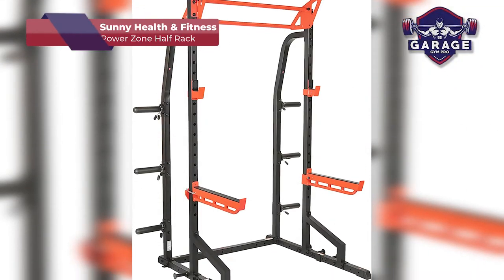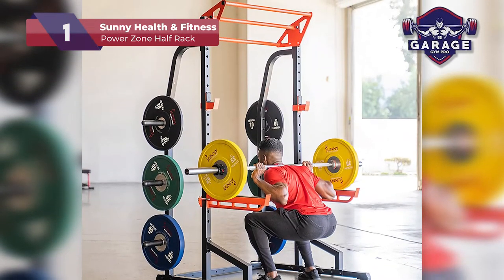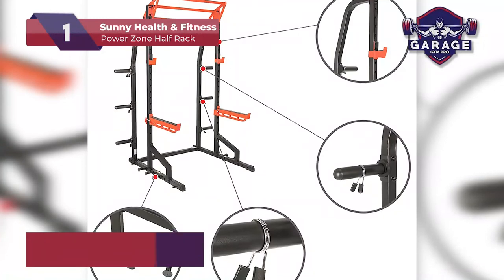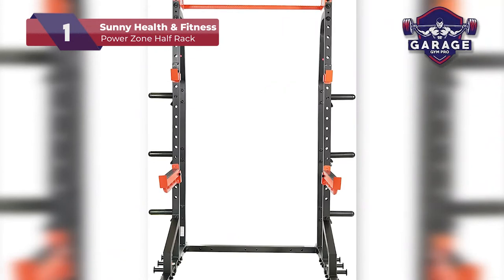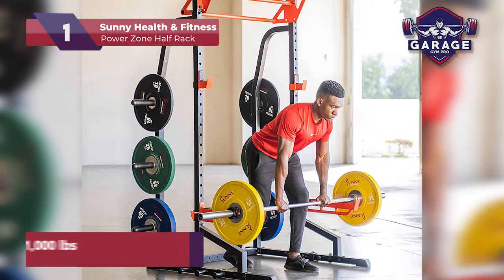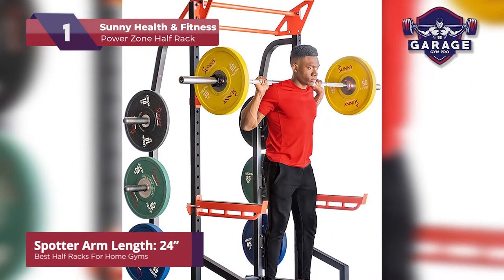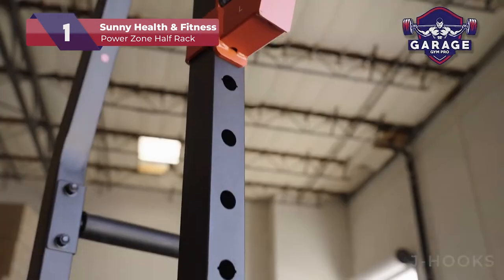Our top pick for the best half-rack for home gym goes to the Sunny Health and Fitness Power Zone half-rack. This model is a great base piece that has some awesome upgrades available. The brand is well-known in the space and continues to grow and become even more popular due to their fantastic products. This half-rack has a strong 2 by 2-inch steel construction that holds up to 1,000 pounds without flinching. The extra-long safety rails of 24 inches will catch the bar should you stumble and even offers a triple overhead bar for pull-ups.